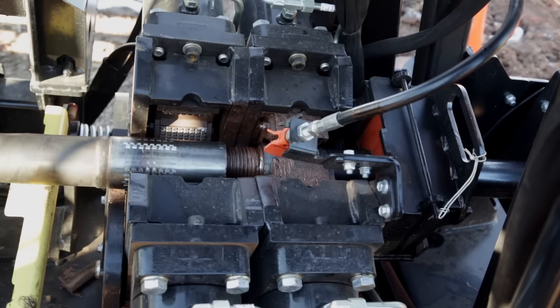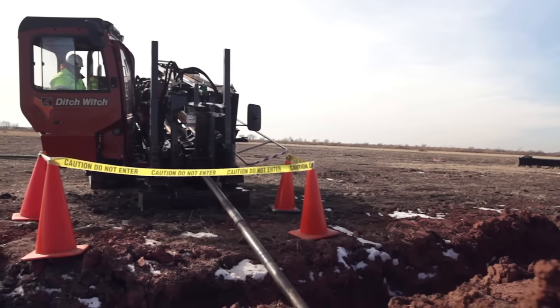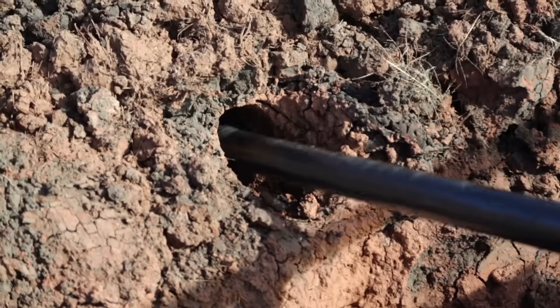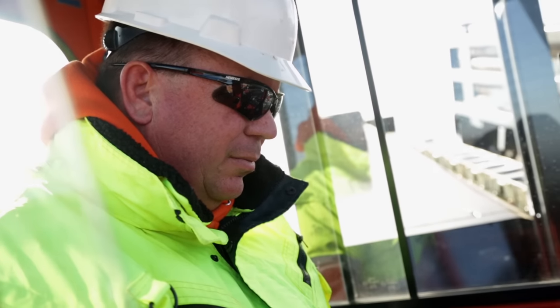Saving wear and tear on the pipe threads and you. These machines are also equipped with intuitive carve mode, which you activate by programming the proper penetration and carve rates. Intuitive carve mode simplifies operation and reduces operator fatigue.